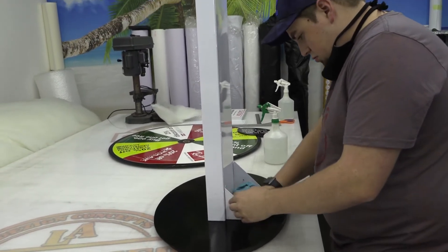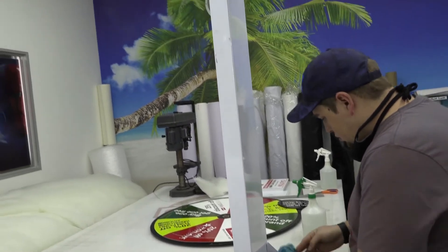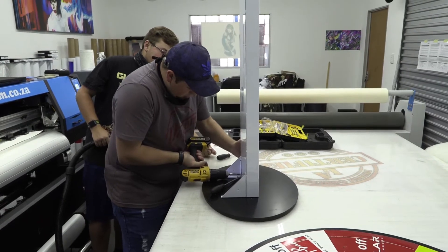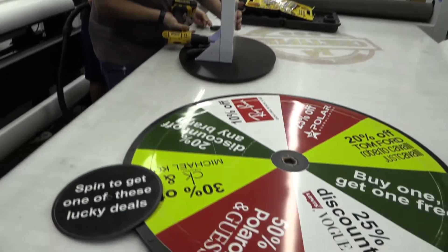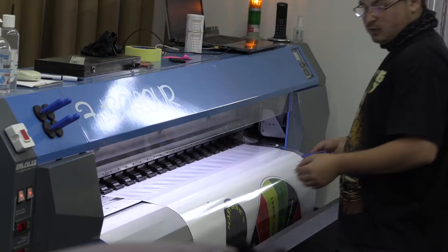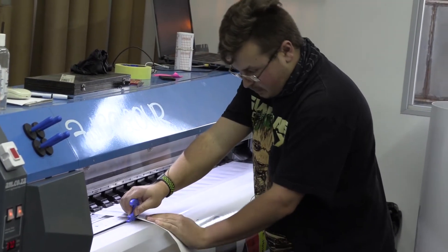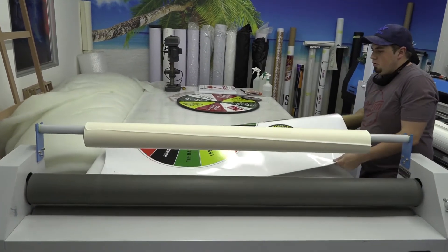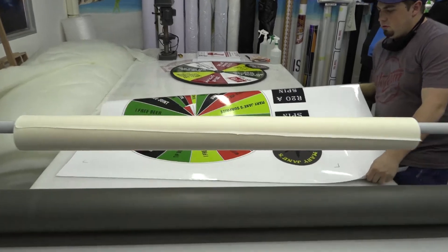Straight after it's printed we're going to leave it to dry for about 10 minutes just so the ink can cure. Then we're going to laminate it, purely so that it can last a bit longer and so that if anyone's touching it, you don't mess up the ink — it's going to keep that beautiful colour sitting there so it's not going to be scratched or blemished.